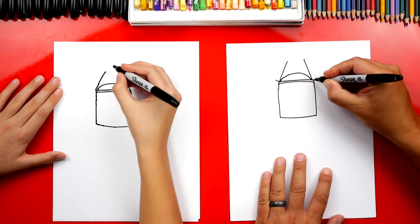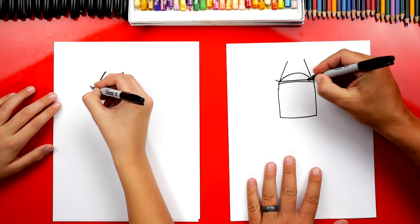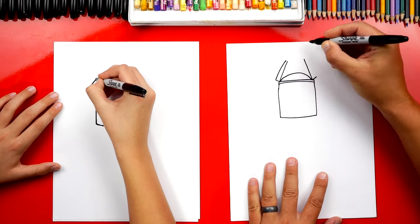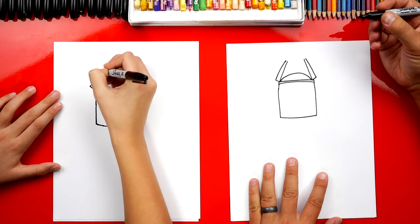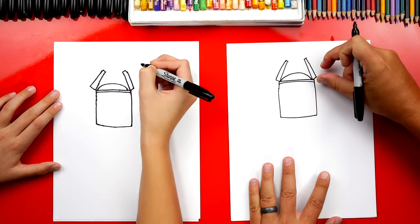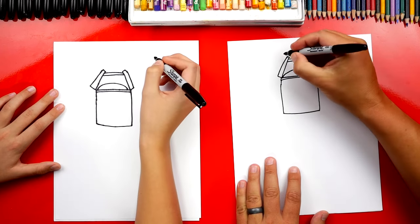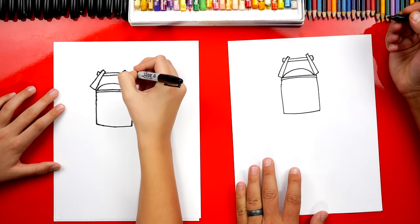Now right here down at the bottom, let's draw a small line that comes out diagonal also. Then we're going to draw the side of his ears coming up and almost touching at the top. Then let's connect them at the top. He's got this bar that's going through the middle, so let's draw two lines that go through and connect both ears. Then on each side, let's draw a small little rectangle on the outside of his ear.